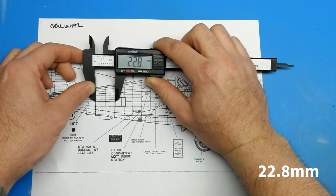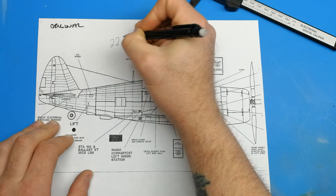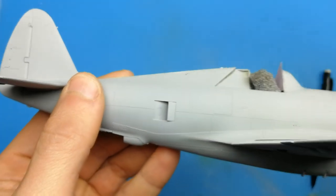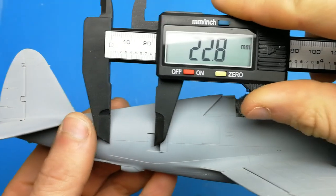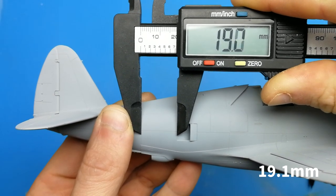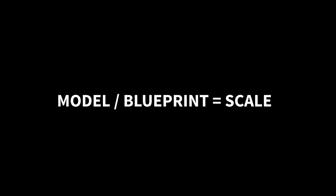Once you've measured twice you can write this number down as your first number from the equation we'll need to find the ratio or scale. Once you have the measurement from the blueprint you're going to repeat the same process but using the scale model. Here using the digital micrometer and measuring the same two points on the scale model I get the measurement of 19.1 millimeters.